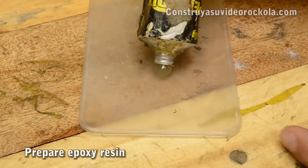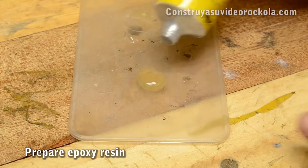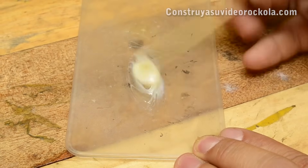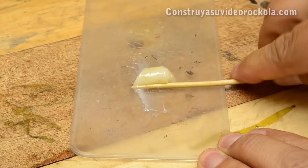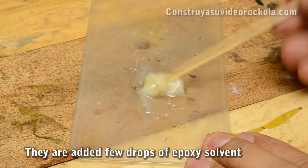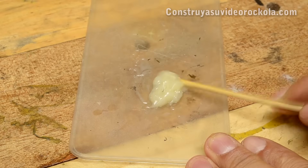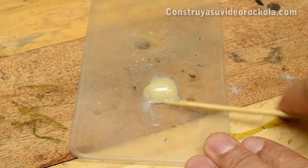Now we must prepare the epoxy resin. Equal parts are used — both resin and hardener — and we stir for a couple of minutes until we get an even mixture. Then we add a few drops of epoxy solvent or toluene to the mixture and mix it again. This is done so that the mixture becomes softer and more liquid, allowing better distribution.